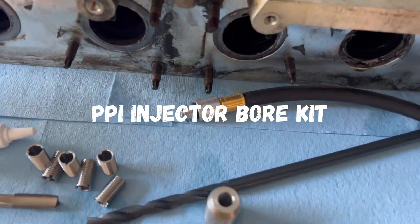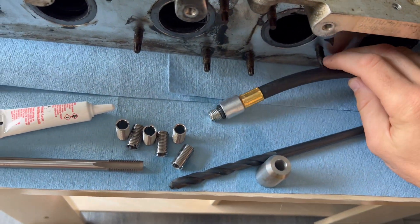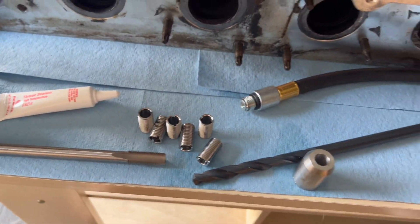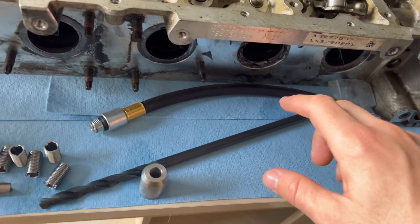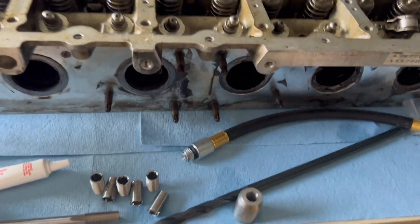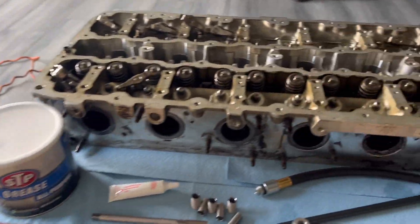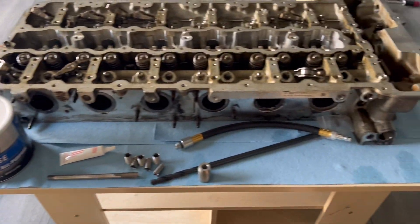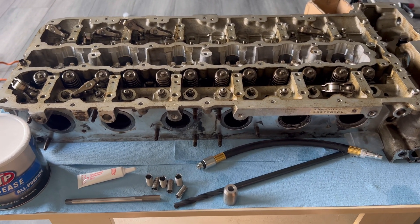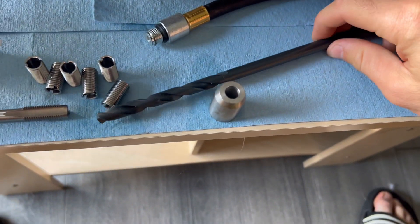All right guys, welcome back. Today we'll be installing the plug-and-play integration PPI injector bore kit. Here's the whole kit — everything you get. It comes with six new Teflon injector seals for your injectors. I'm doing this in my apartment right now because I'm fortunate enough to have the head off, so I'm about to drill and all that right here on this little table.